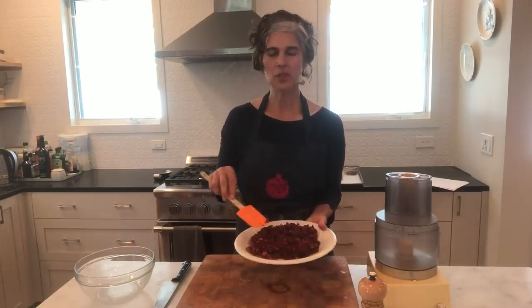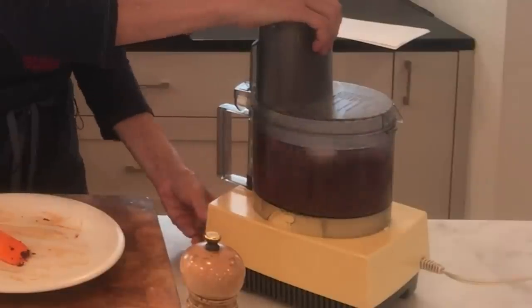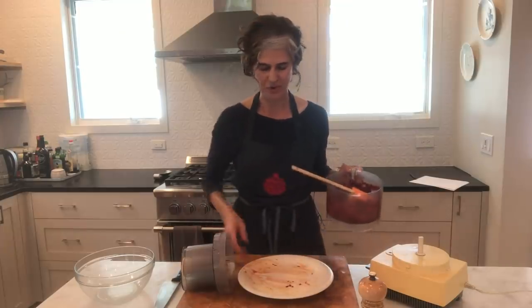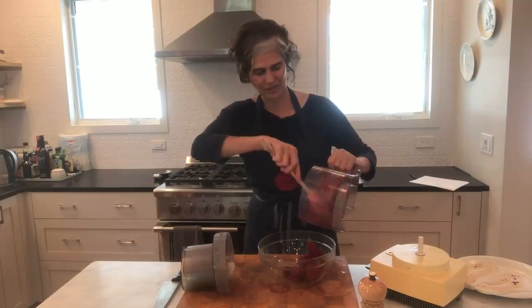Here's my beet mixture that's been sautéed and cooled. I'm going to put it in the food processor and process it until it's just kind of chunky — it shouldn't be all the way smooth. This looks good; it's really broken down into this beautiful deep pink color from the beets, which gives you sort of that feeling of a real meat burger.